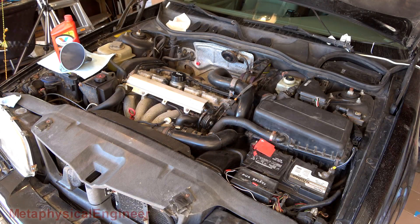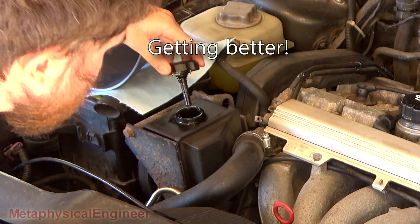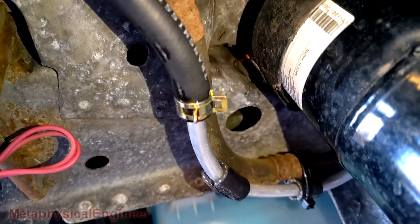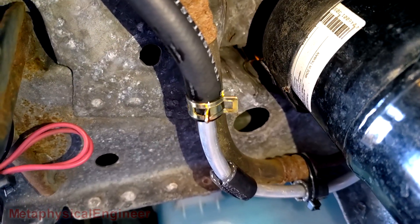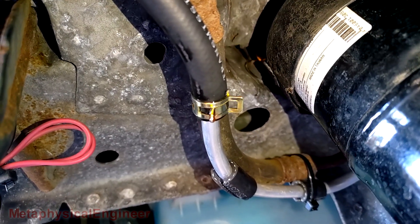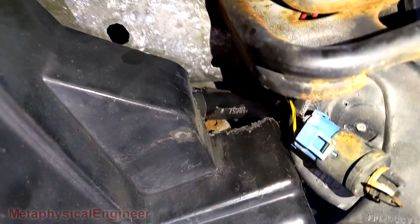Yum — strawberry milkshake. That right there is why you double-check for leaks. Same clamp as the rest of them but that joint in particular does not want to play nice. Probably going to have to replace that spring clamp with a screw clamp to get a little bit more tension. Leak secured.